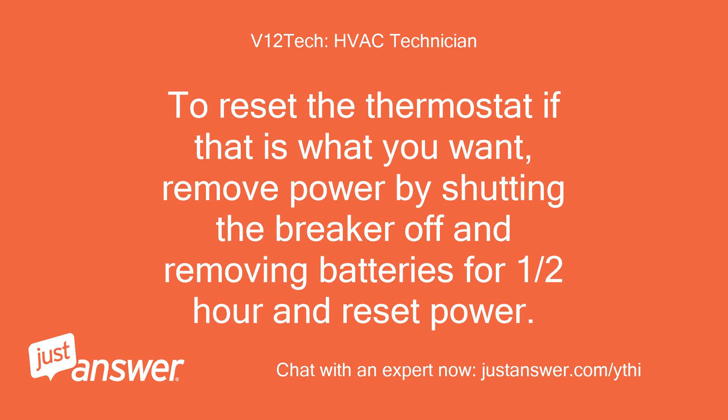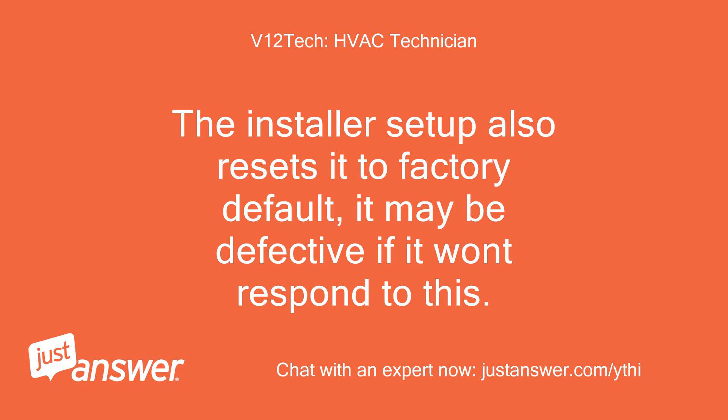To reset the thermostat, remove power by shutting the breaker off and removing the batteries for half an hour, then restore power. The installer setup also resets it to factory default. It may be defective if it won't respond to this.